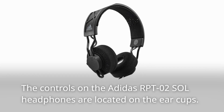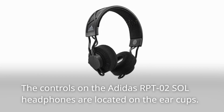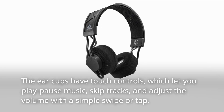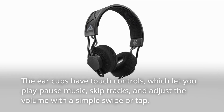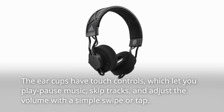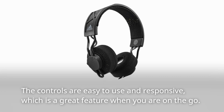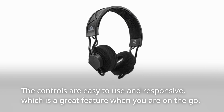The controls on the Adidas RPT-02 Sol headphones are located on the ear cups. The ear cups have touch controls, which let you play, pause music, skip tracks, and adjust the volume with a simple swipe or tap. The controls are easy to use and responsive, which is a great feature when you are on the go.